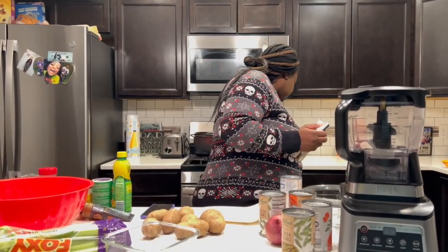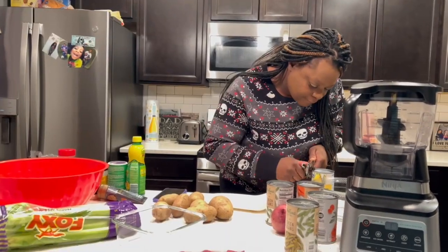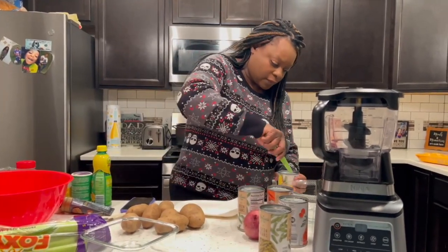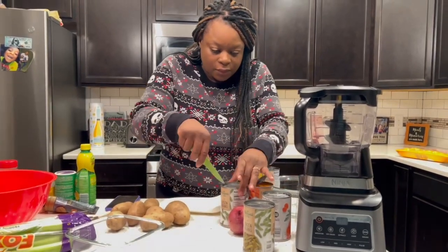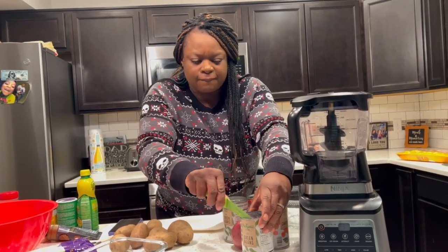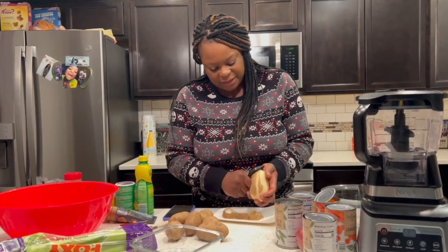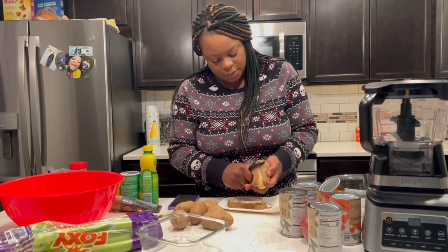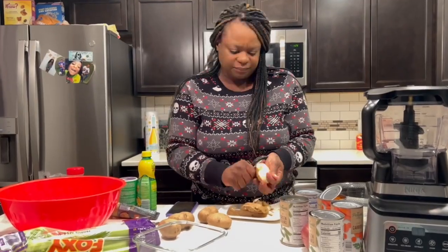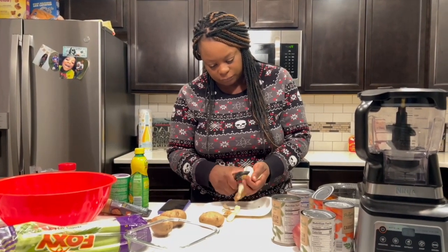I gotta season my meat and let that cook a little bit. Okay, I got all my canned goods open. I'm just going fast because I should have already had this stuff prepped. I know you used one of my potatoes — all of it was gone!